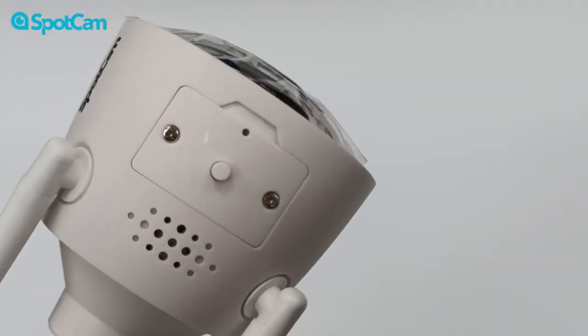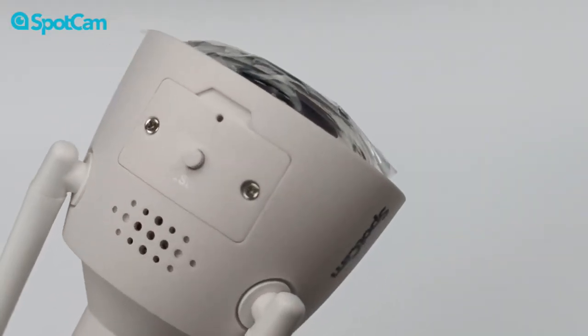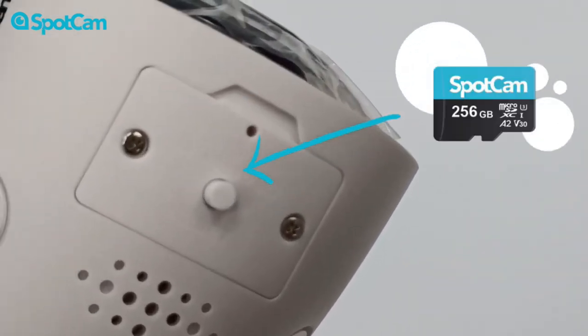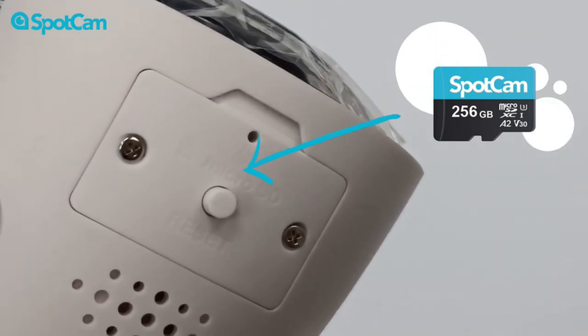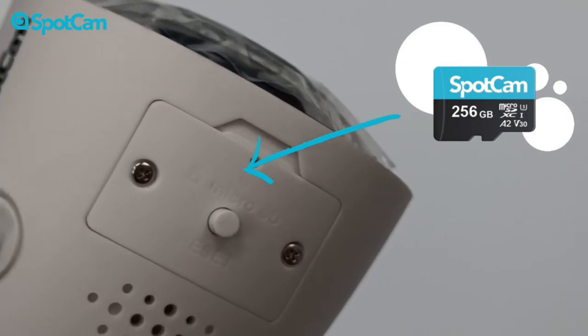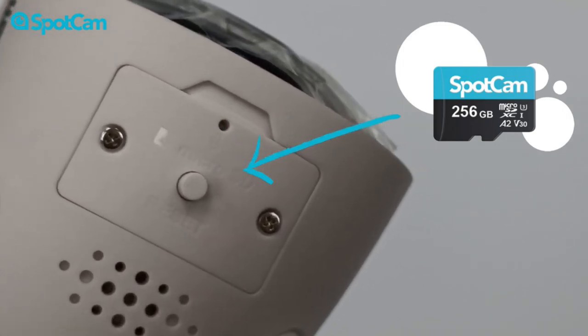The SpotCam comes with a lifetime-free 24-hour cloud recording plan. The footage is stored in the cloud server, giving you peace of mind and security. It is also possible to create a second backup of your footage, with the camera supporting up to a 256GB SD card and featuring a built-in automatic backup system in case of disconnection.